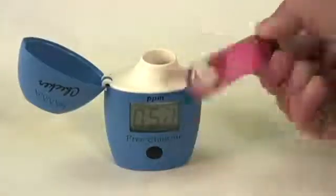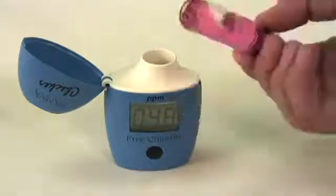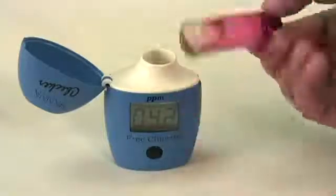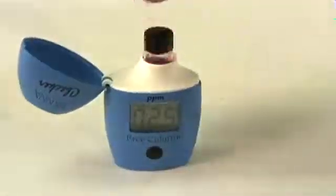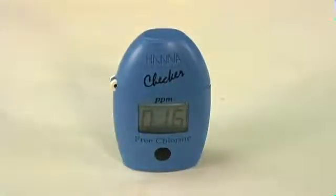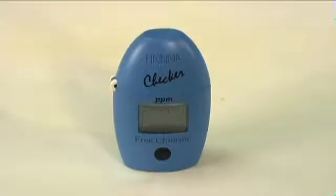You're going to want to mix your sample by inverting the cuvette rather than shaking it, to prevent air bubbles from distorting your measurement value. Again, you're going to wipe the cuvette down, insert it into the meter, and close the lid before the meter hits zero. When the Checker hits zero, it automatically begins the process of reading, so you have to make sure that the measurement is in there. Now it's going to take the measurement — you see the three dashed lines — and we get a free chlorine value of 1.93.